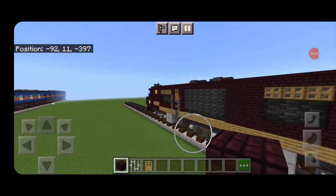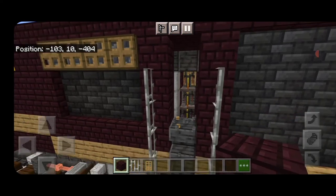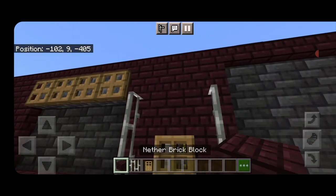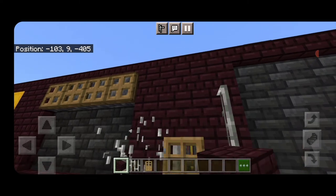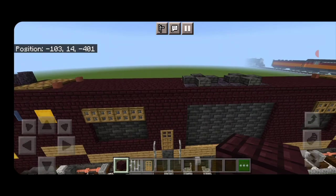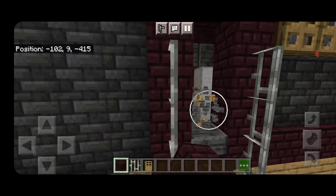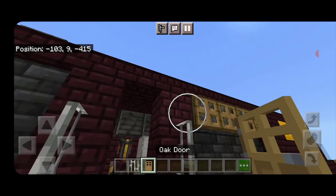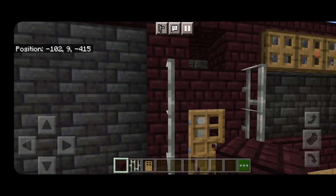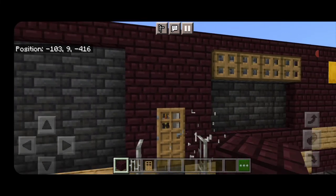I just realized we made a mistake with these doors — there's no way to get to them from the inside. So take out the door and the top two stairs, put the door on the bottom, two nether brick above it, and take out the top two iron bars on either side so you can actually reach that door from the interior. Repeat on the other side: take out the door and top two stairs, put the door on the bottom, two nether brick above it, and remove the top two iron bars.